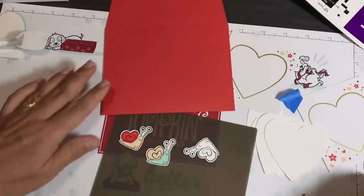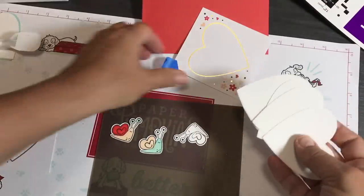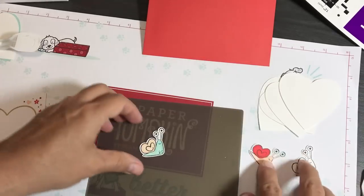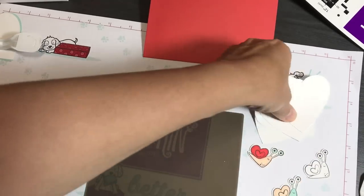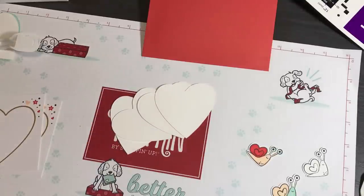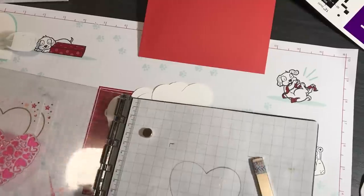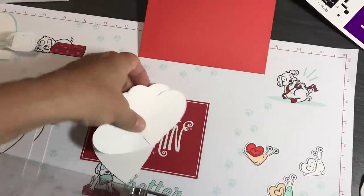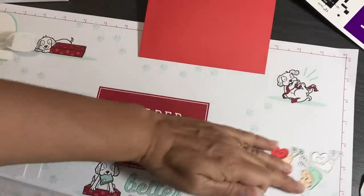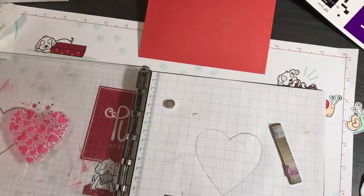So that's our direct cut result — those are the snails. Now for scan to cut data, we're going to use what's called a Stamparatus tool. This is a stamp positioning tool. I had to reach over to get it, so let me put my microphone back on.